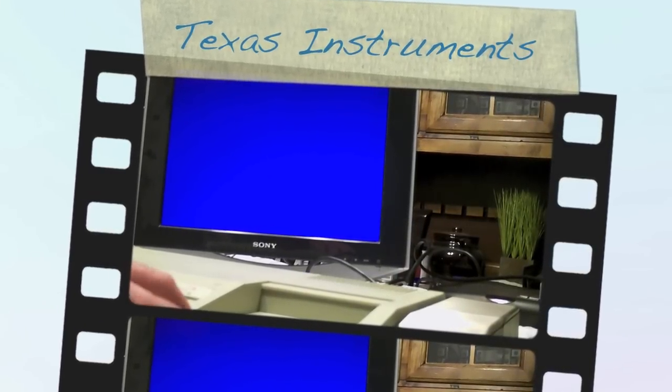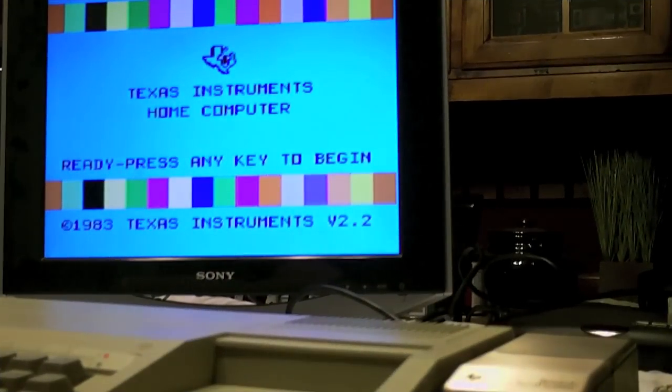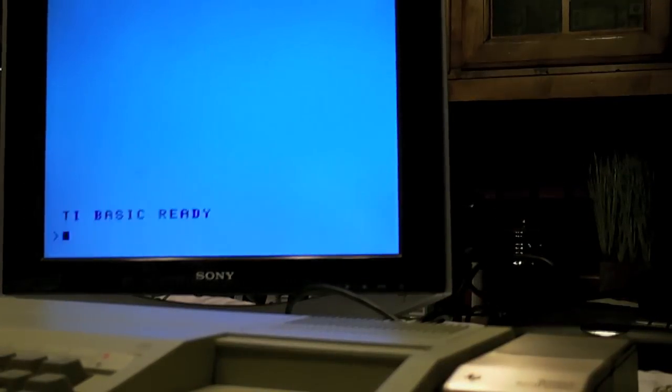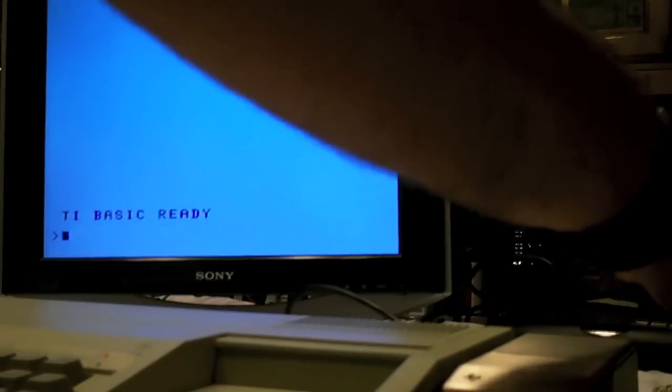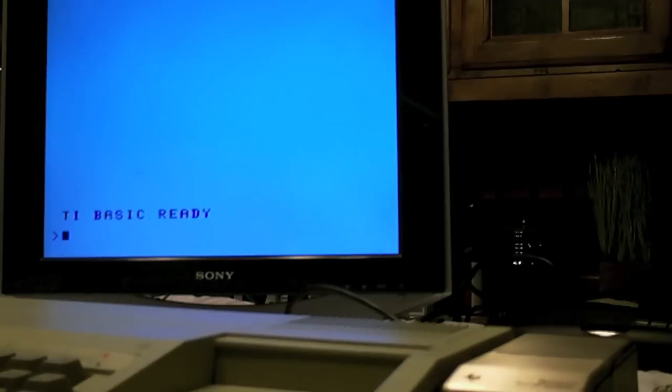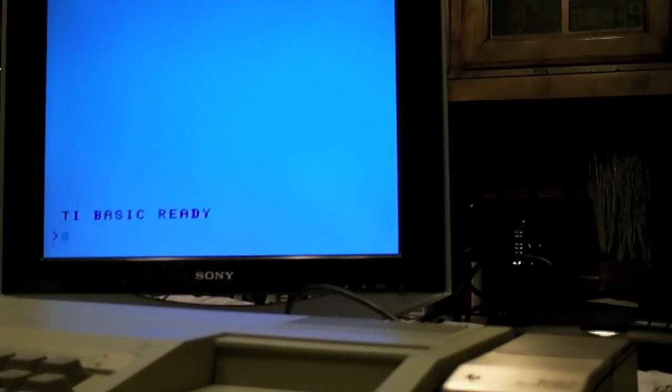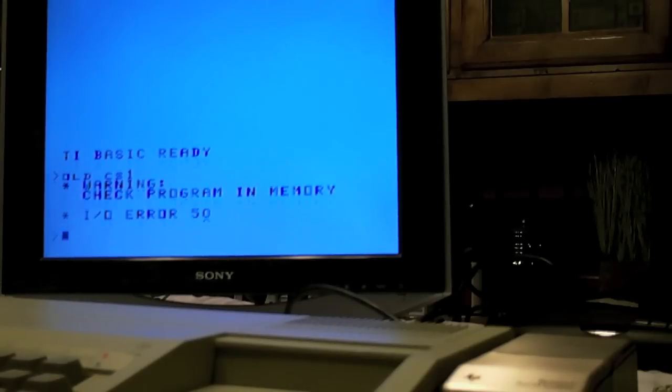Let's try out this old computer. How many people remember that? I wonder if this tape player still works. I didn't look to see if it needed extended basic. All right, let's see if I remember the commands. Nope, it's got to be in capital letters.